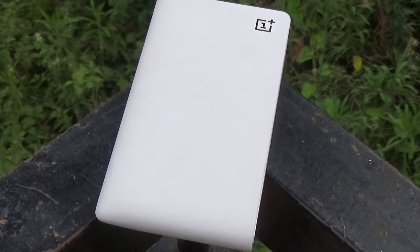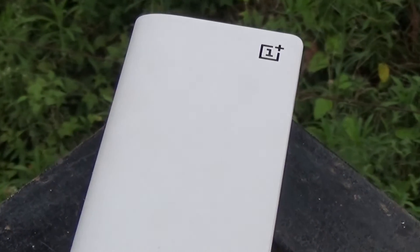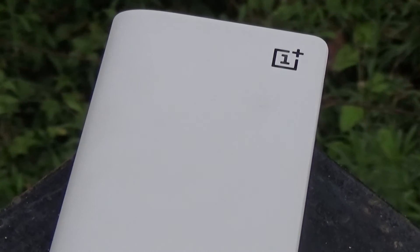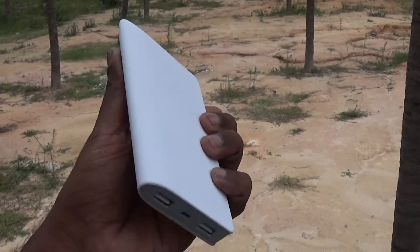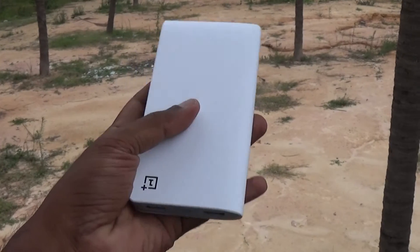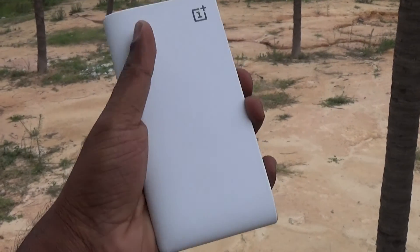So the concluding note: if I'm looking for a 10,000 mAh battery pack and I have OnePlus stacked alongside some of the other powerbanks, I might pick the OnePlus — just for the beautiful design. It is one of the best looking powerbanks out there, and why not want something that looks good and performs well too.